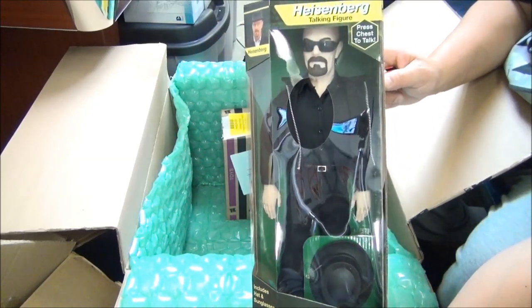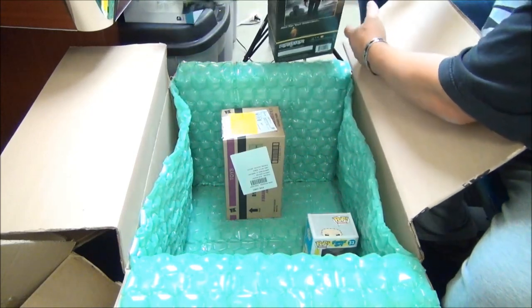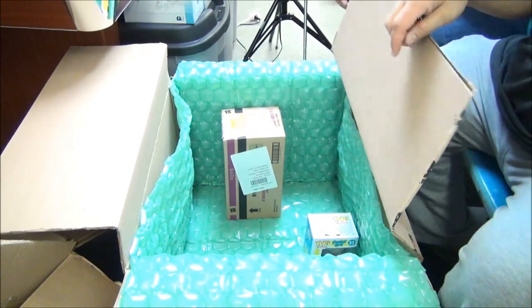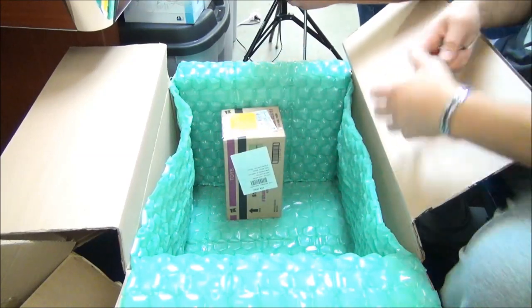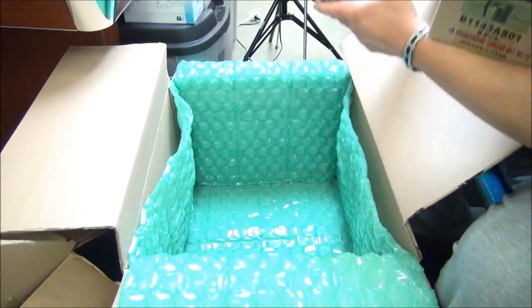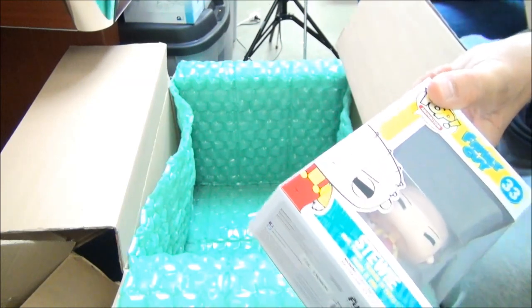Is it Heisenberg? It's Walter White - Heisenberg and Walter White Breaking Bad figures! That's fantastic. I'm pretty certain that's not kid-friendly - probably not - but a great show. Adults, get into it. And we got Stewie, plus more Jurassic World Brawlosauruses.